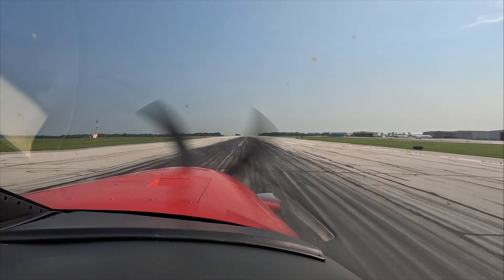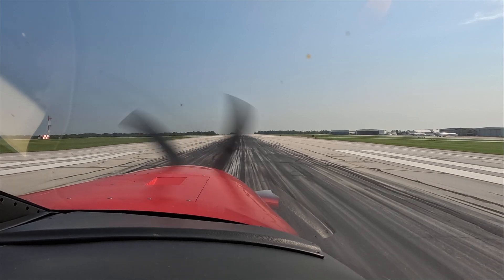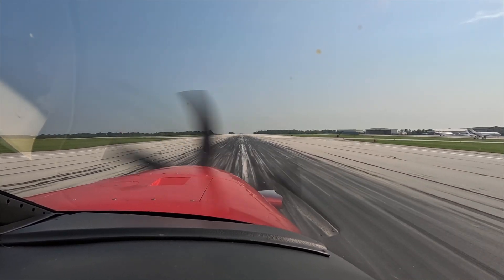Welcome to KACK — Nantucket. Vic Rochford, fly safely.